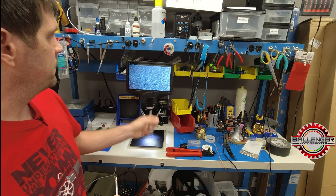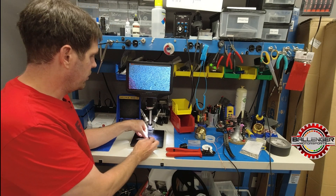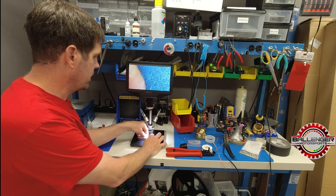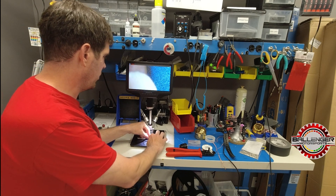This is going to be easiest to see on the microscope, so I'm going to walk through it here and we'll hop over to the video from the microscope.